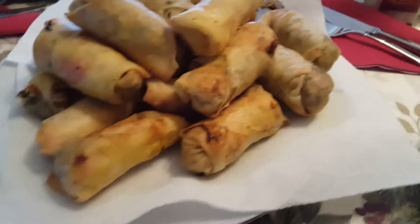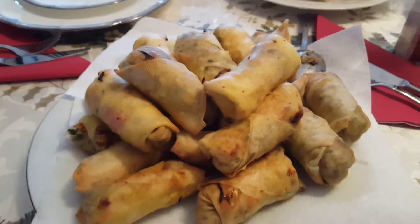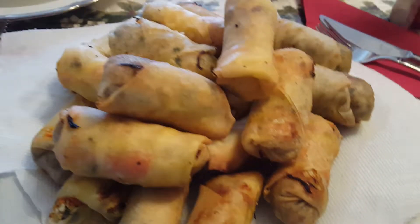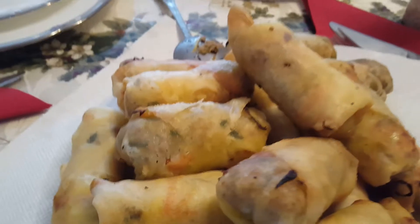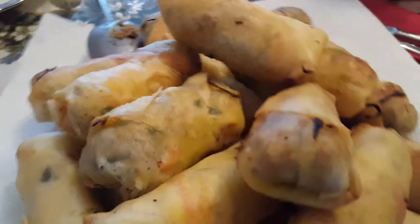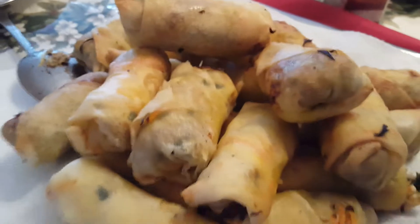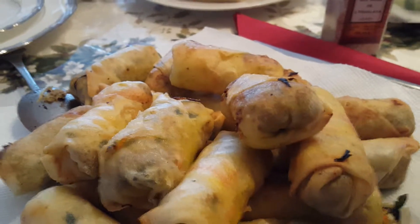Alright guys, homemade spring rolls. Obviously, I don't eat this type of stuff, but we made these for the guests today. These are homemade — you can actually see the vegetables kind of sticking through. These are one of those things where I don't think you should be eating outside of the house; I think you should be making them inside.